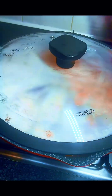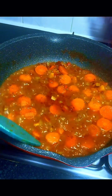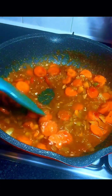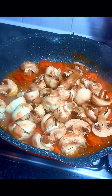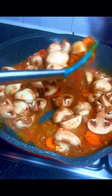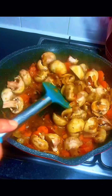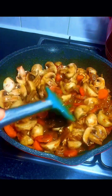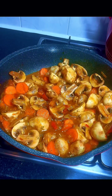I covered it to cook for one minute, then checked and gave it another good stir. At this point the aroma in my kitchen was heavenly! Next I went in with the mushroom — I cut it into two equal sizes, but you can shred it depending on your preference. I gave it a good stir and added a little bit of salt.